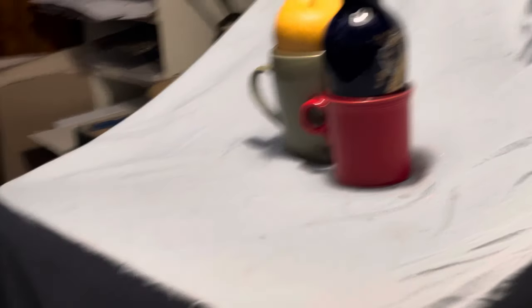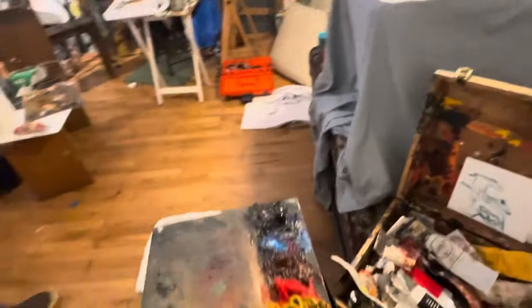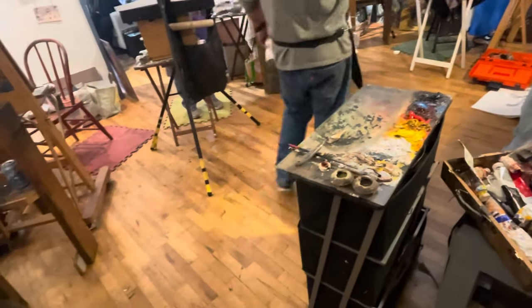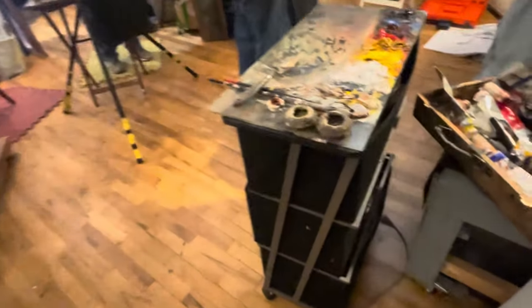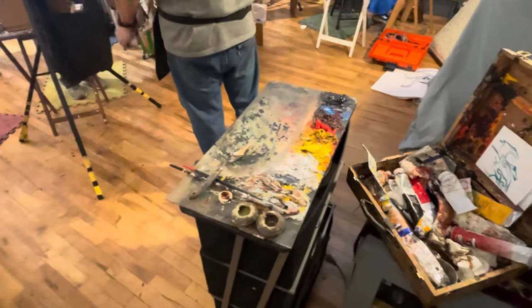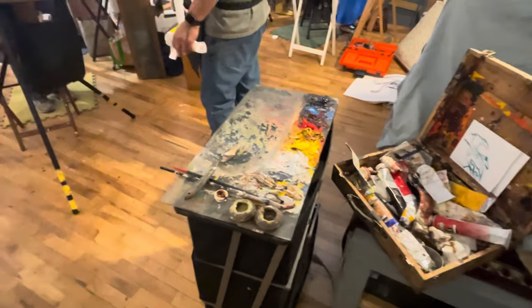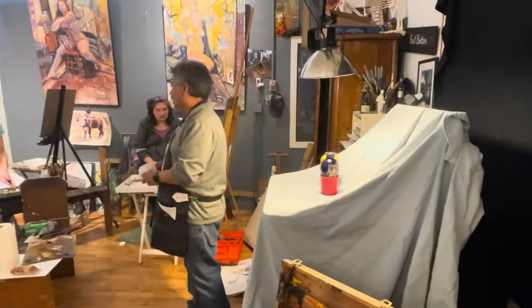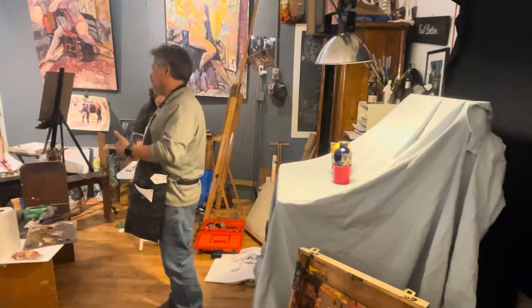Alright, so like we did before, what we're going to do is rearrange this painting. We're going to paint it on the palette. But we're going to rearrange what we see here by value and temperature. Value meaning light and dark, temperature meaning warm and cool.